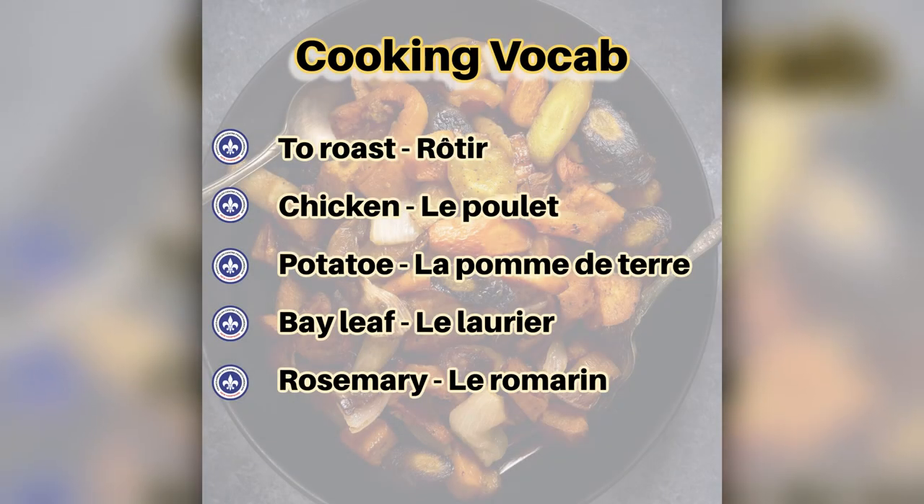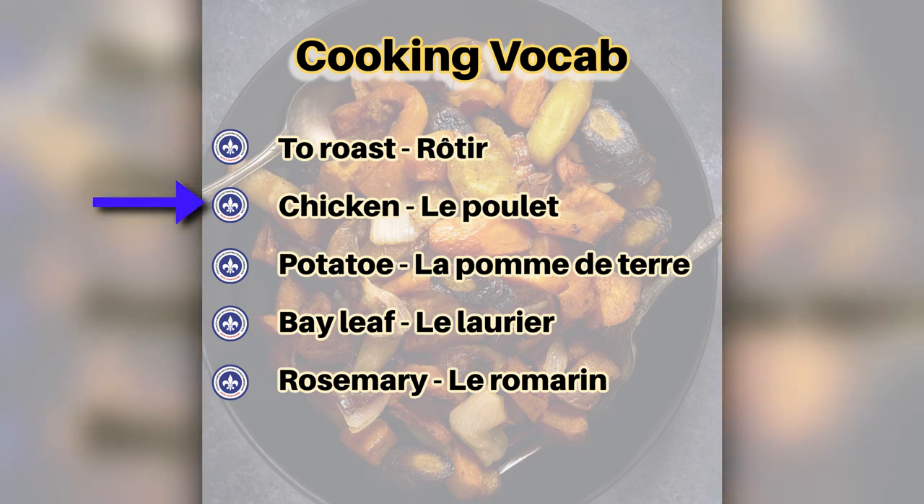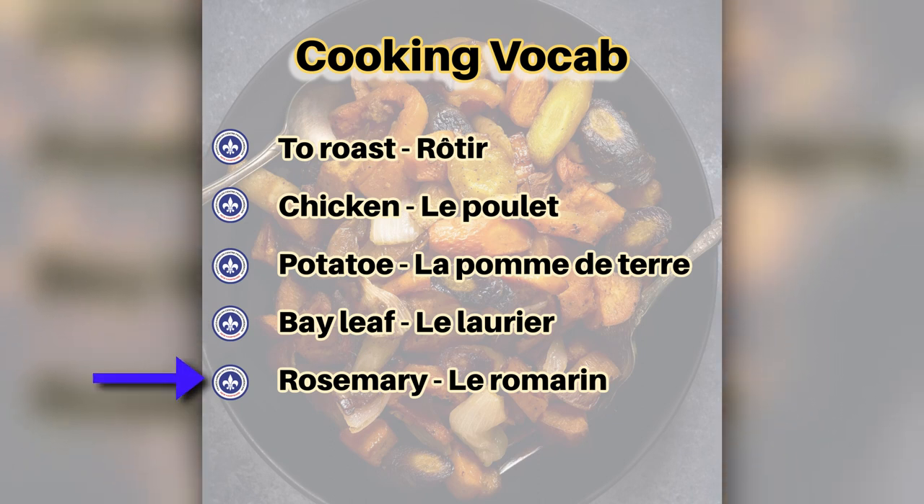This week's cooking vocab: rôtir, le poulet, la pomme de terre, le laurier, le romarin.